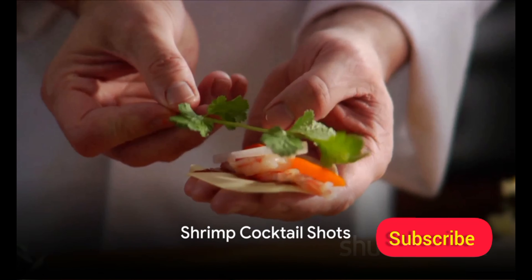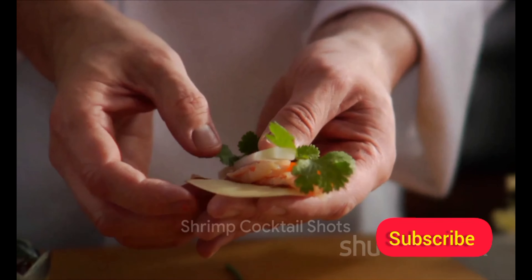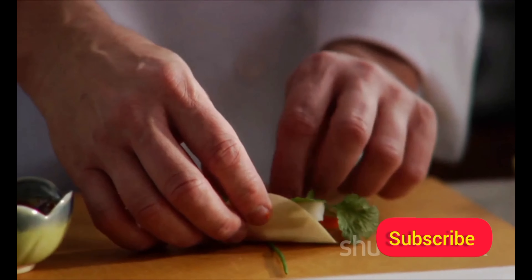Moving on to a seafood delight, shrimp cocktail shots. Gather fresh shrimp, tangy cocktail sauce, and a hint of lemon.